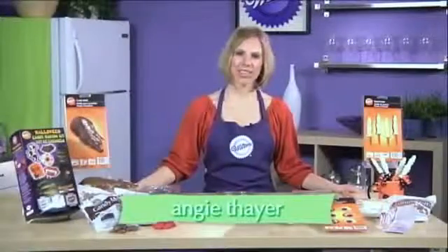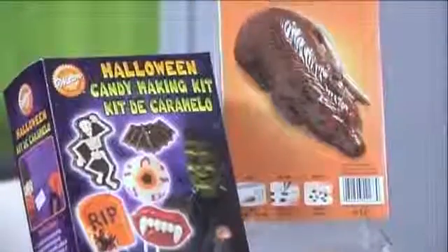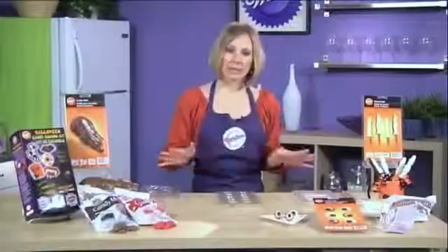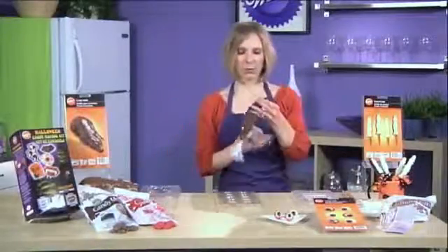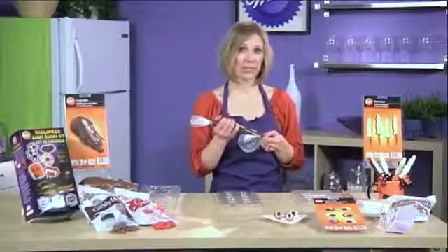Hi, I'm Angie Thayer. This Halloween, all you need are candy melts and spooky-shaped molds to make a variety of creepy candies. For this entire segment, you're going to need candy melts. What you're going to do is melt them in a disposable decorating bag for one minute at 50% power, and then at 30-second intervals until completely melted.